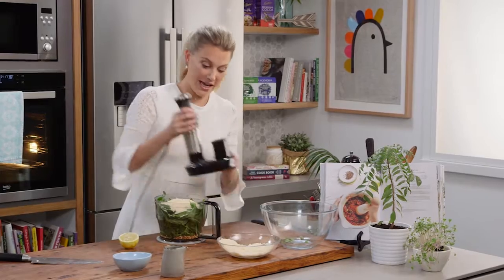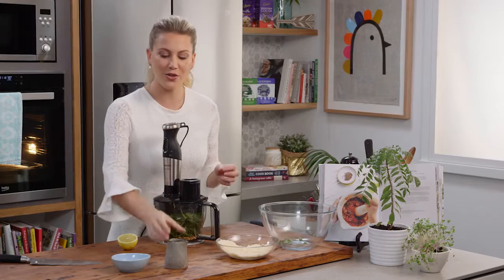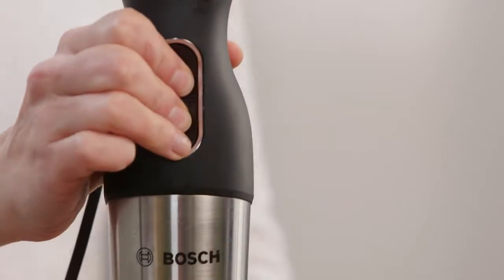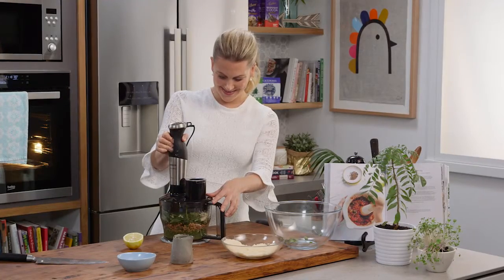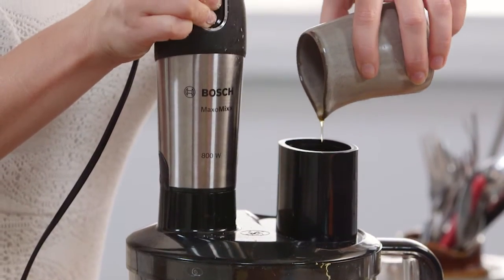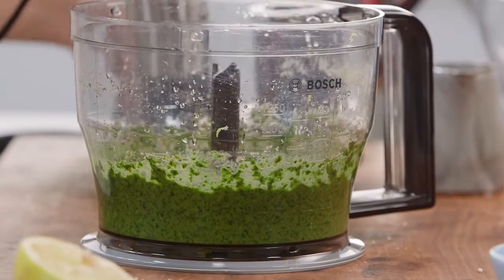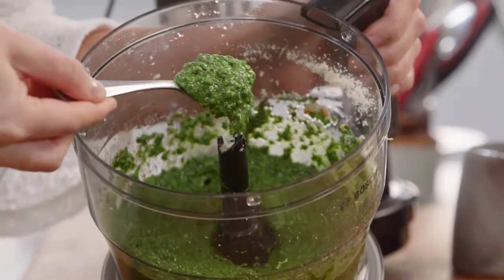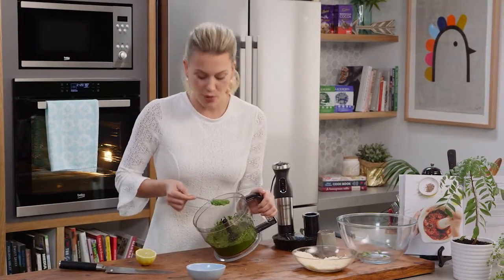The lid goes on and I'm going to blitz this until it's a rough paste. Once it's a rough paste, I'm going to slowly drizzle in some really good extra virgin olive oil. And voilà — we have the most vibrant looking pesto, the perfect consistency, ready to be used in any type of dish.